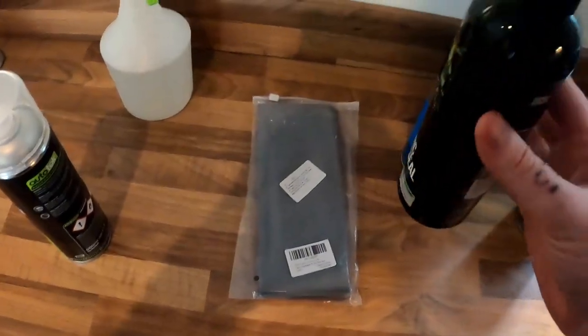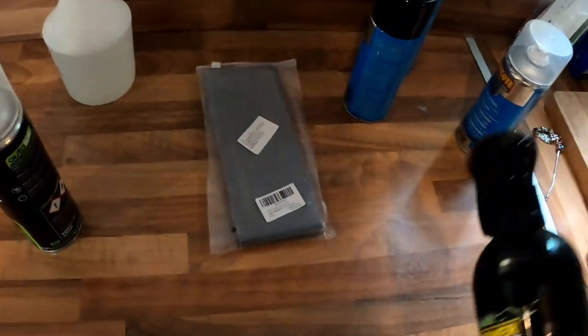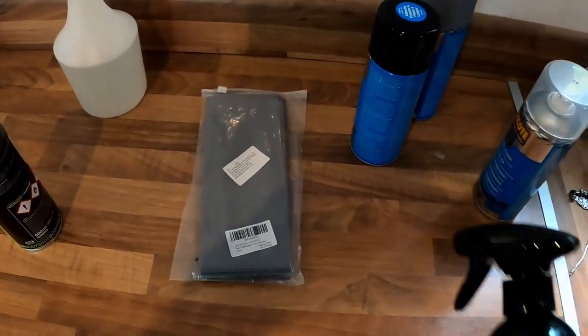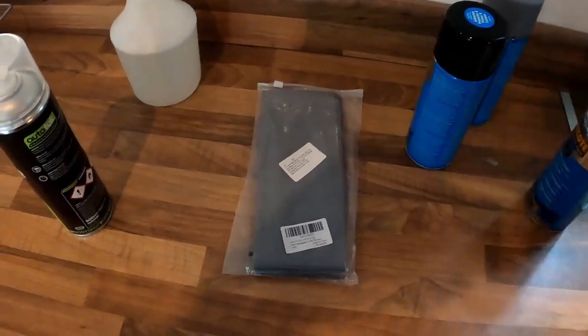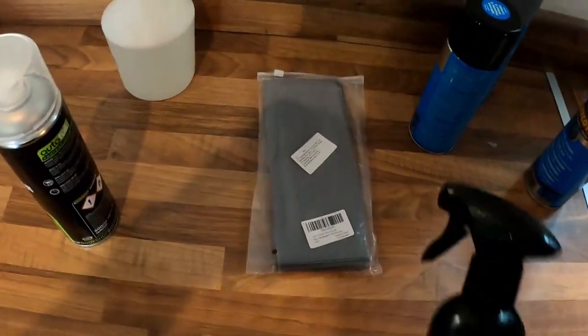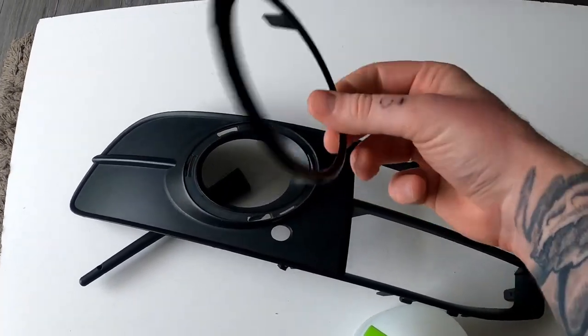That's literally all we need. One thing I will add is I want to use a ceramic sealant spray at the end. This paint isn't really automotive grade and it's not applied in a professional environment, so you want to give it the best chance of not fading. I suggest putting some sort of sealant on there - whether this or a decent wax, it'll all do the same job.